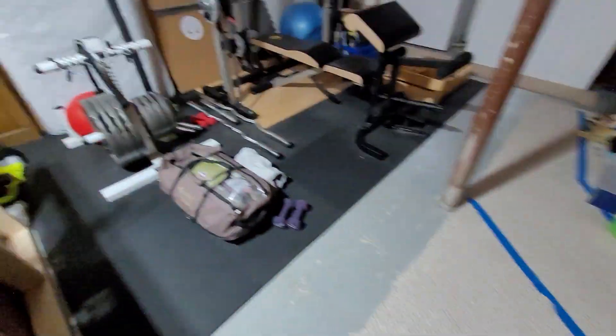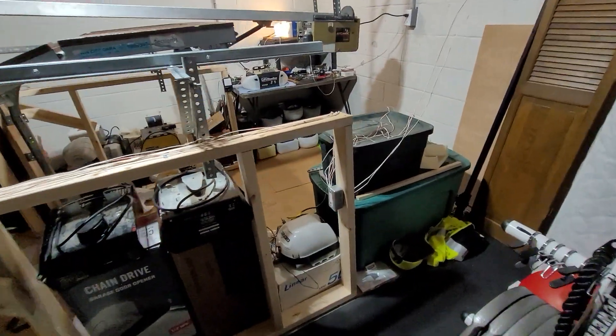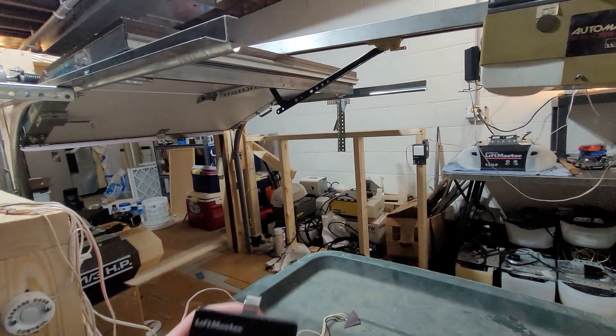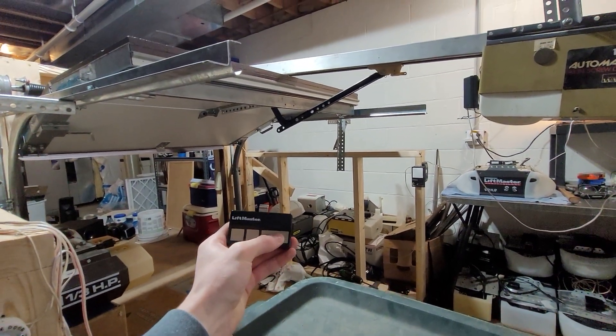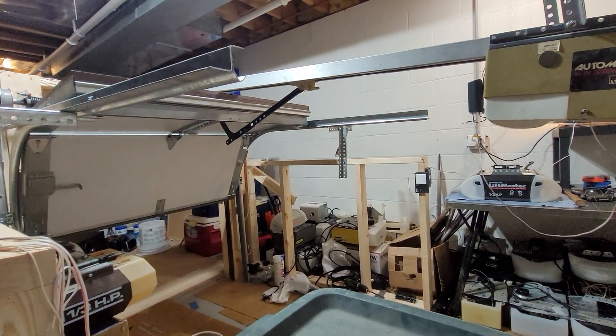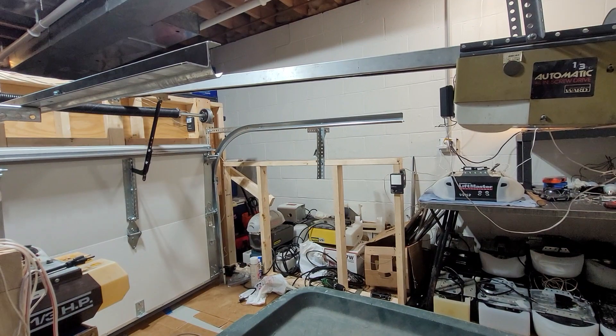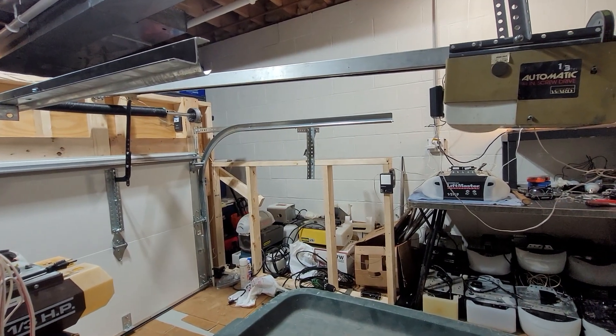So yeah, this thing is actually a really quiet machine without all that extra noise. We'll run it down one more time from this side and then that'll be it. And there you go.